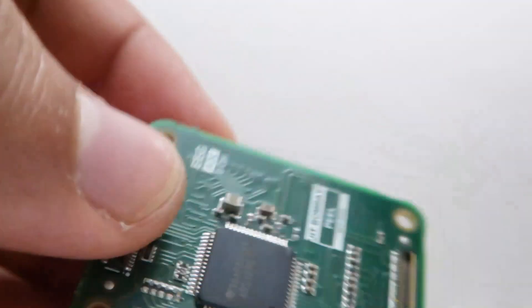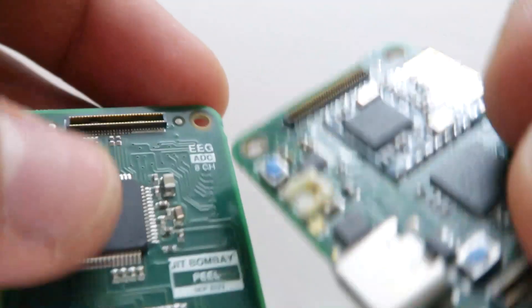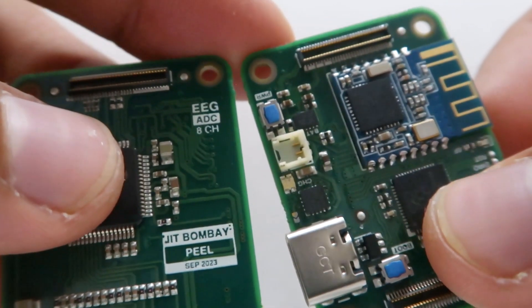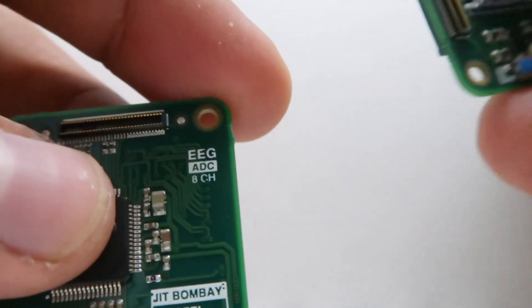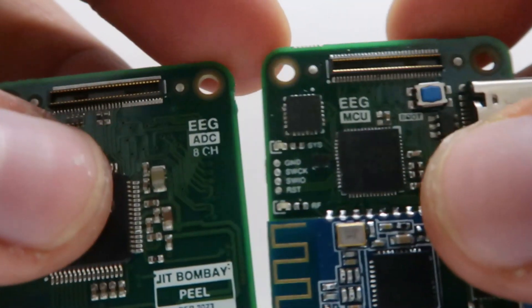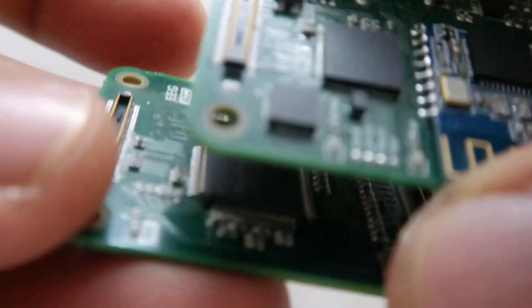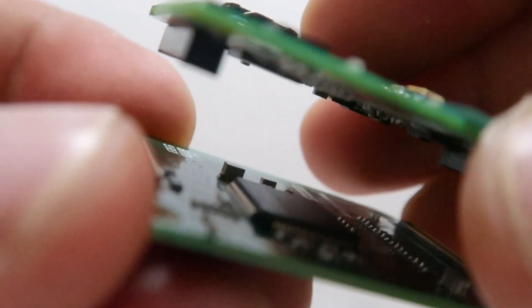To stack these boards, we have to line up the silkscreen in the proper direction — this is the wrong direction, and now this is the proper direction of stacking. Once we have determined the direction, we need to line up the DF40 connectors.